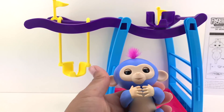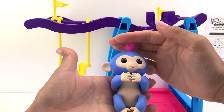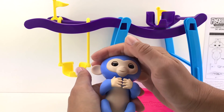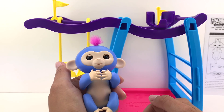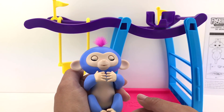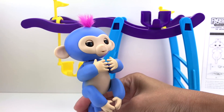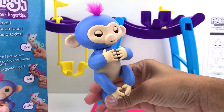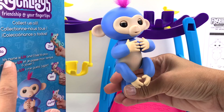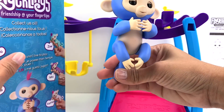So first I showed you that if you touch his head once or twice he will react — let's see. Oh, very cute — he blinks and he will say something. Do you guys know the name of this monkey? It was right here on the side of the box. Her name is Live! Live says: "My name is Live, and I live to play!" Very cute, right?